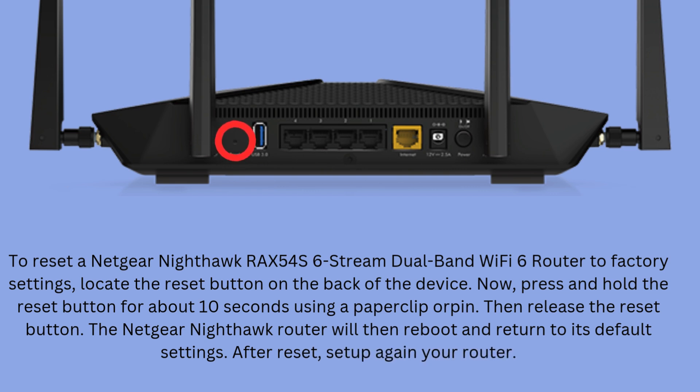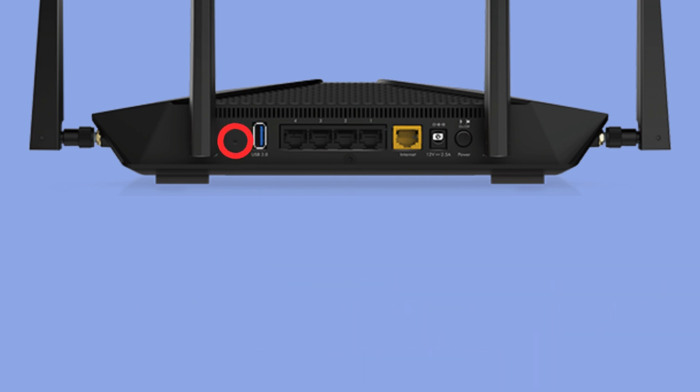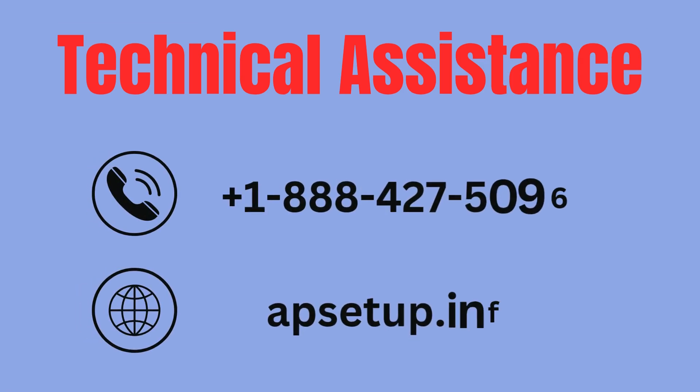After the reset, set up your router again. If you are facing any trouble accessing or setting up your Netgear Nighthawk RAX54S 6-Stream Dual Band Wi-Fi 6 Router, you can reach us and we will provide an instant solution. Thanks for watching.